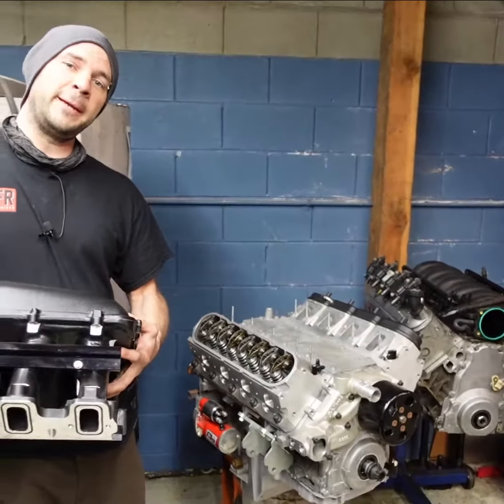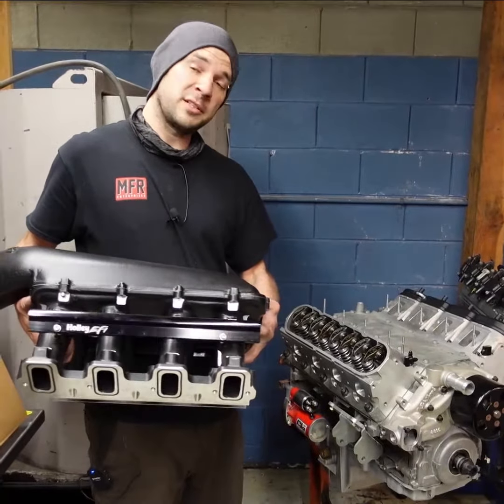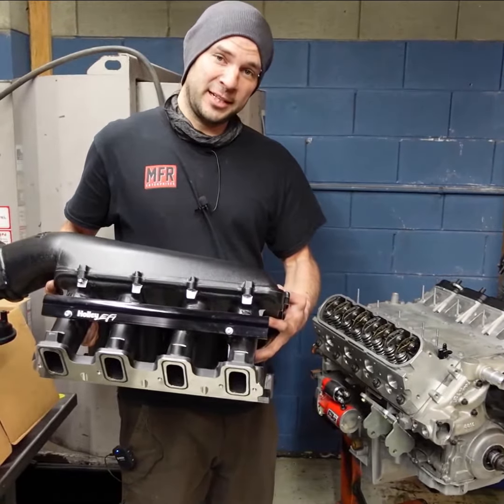This engine was meant for a heavier vehicle build, so it would do really well in something over 5,000 pounds. Now I'm not saying it won't work in something lighter than that, just it will have a lot of torque downstairs.